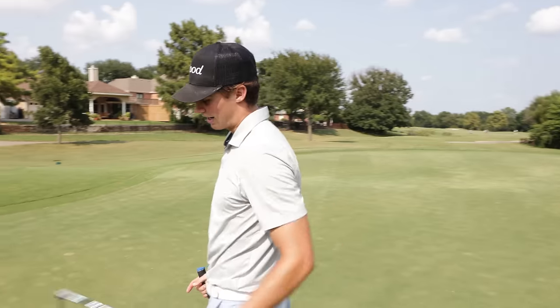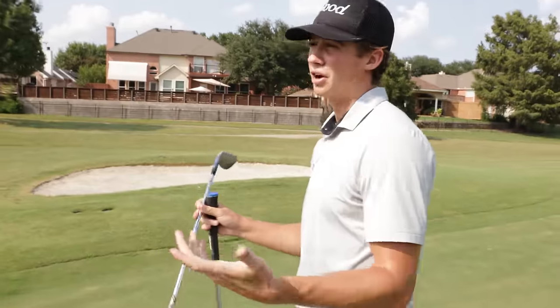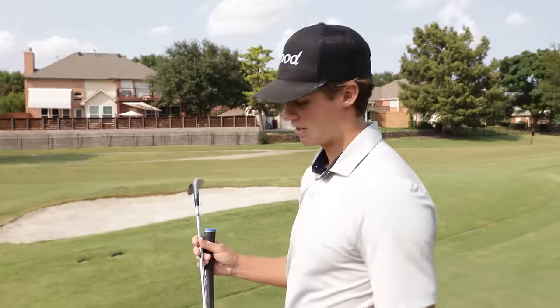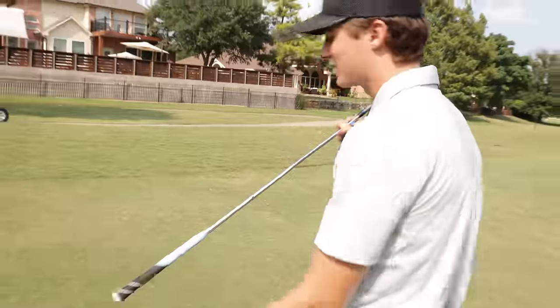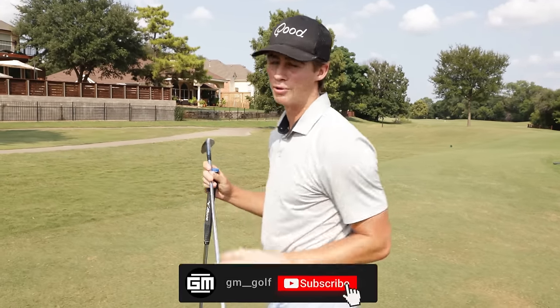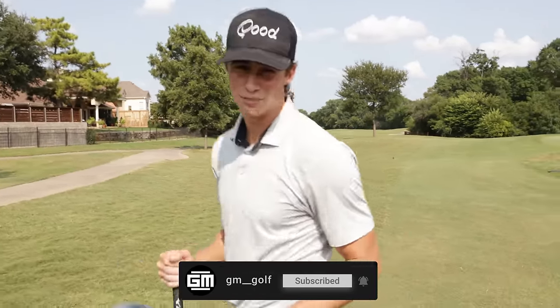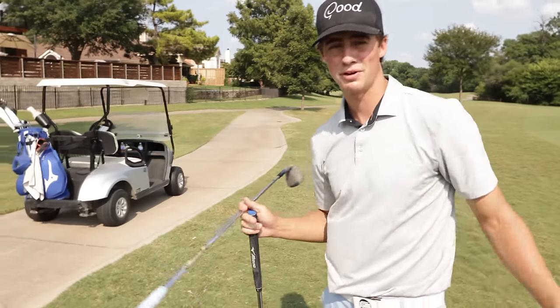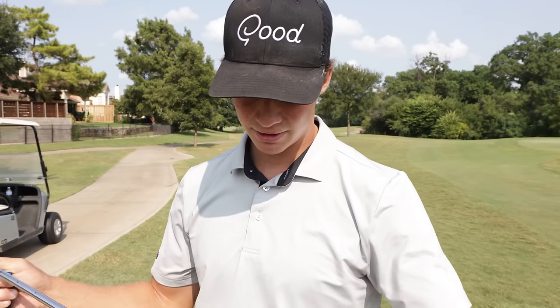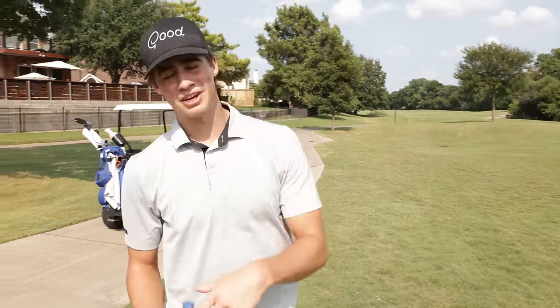Hopefully you guys enjoyed that video. I got these grips with a couple extra wraps on the shaft without knowing if I was going to actually like it or not, and I ended up liking the feel of the grip a lot — so I'm definitely going to keep these in the bag. Once again, shout out to Golf Pride for sponsoring today's video — number one grip on tour. If you guys want to check out Golf Pride, the link will be in the description down below, including these exact grips. I'm excited to be rocking a little bit of a thicker grip now. Let's get it guys — y'all have a good day, and until next time, peace out.